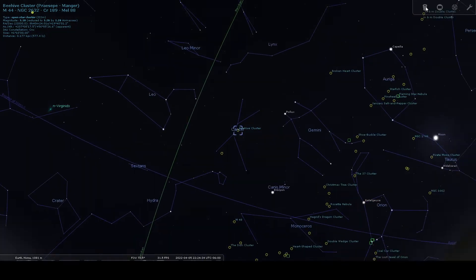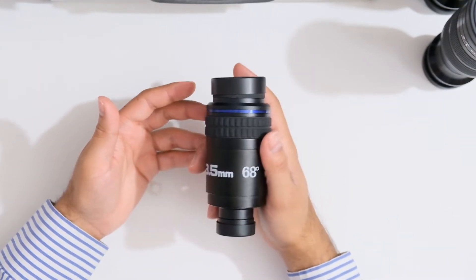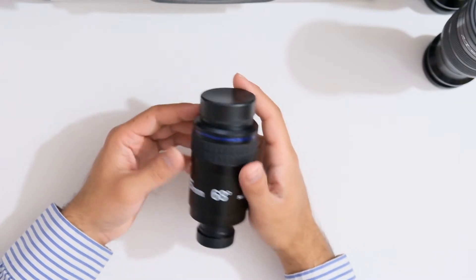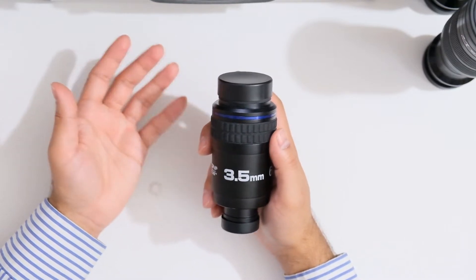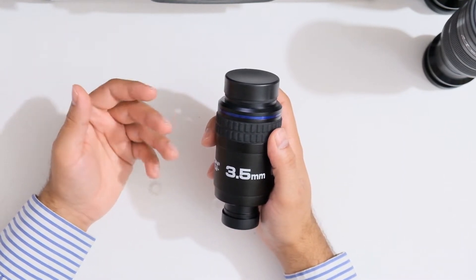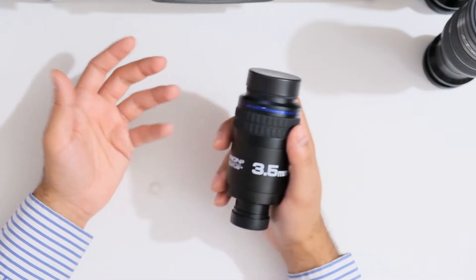Looking at Messier 44, I noticed that the view in the center is quite sharp and the faint star near the center of the cluster is quite easily visible. You mainly see coma and lateral chromatic aberration in the outer 30% of the field of view, and these get progressively worse the further out you go. Since it's not really meant as a wide field eyepiece, and you'll mainly be using it for planets, moon, or double stars, it does a pretty good job.